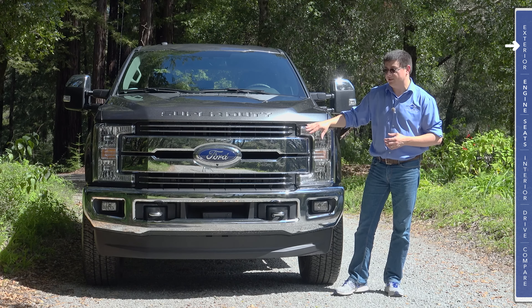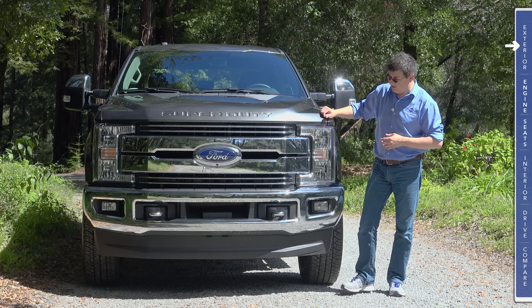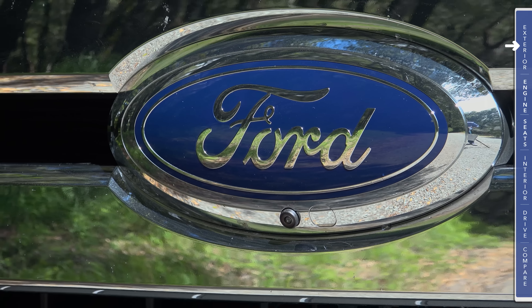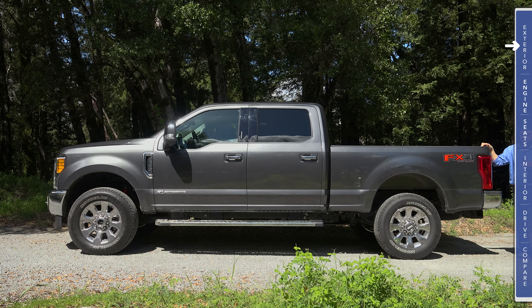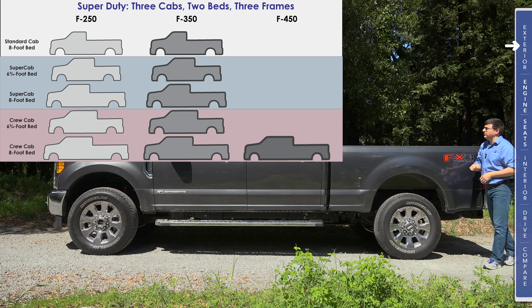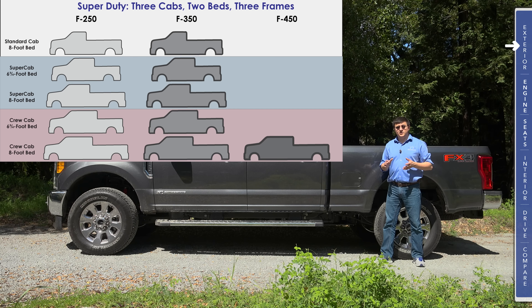We have nearly 1,000 pound-feet of torque out of this 6.7-liter V8 engine. The real news for the Super Duty lineup isn't the insane amount of torque available out of the diesel engine — it actually is the fact that like the F-150, this has an all-aluminum body. The aluminum body and a brand new steel frame that is 24% stiffer than the 2016 Super Duty helps make this vehicle about 350 pounds lighter than a comparable 2016 model.